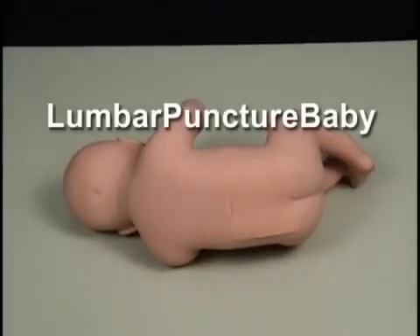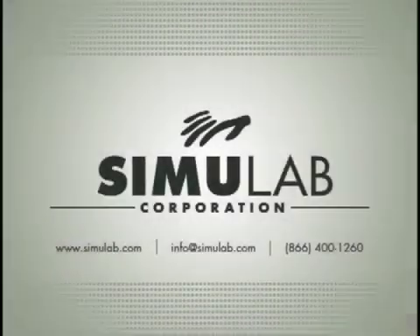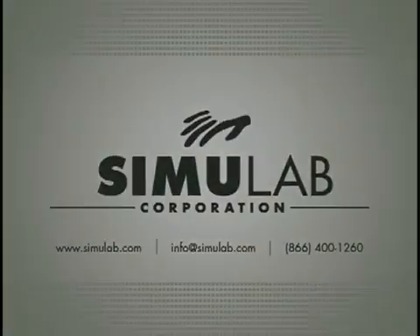Thank you for your interest in Simulab's Lumbar Puncture Baby. For more information, contact Simulab Corporation's customer care team.